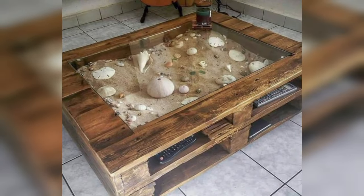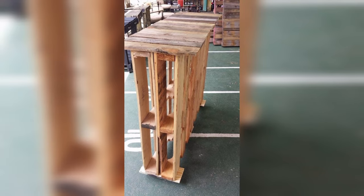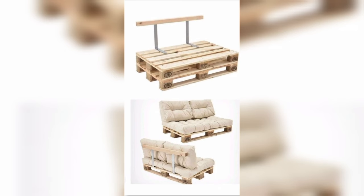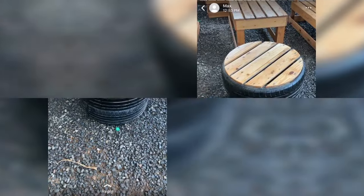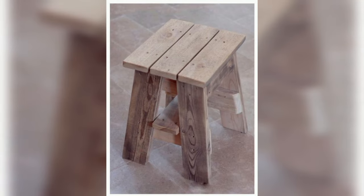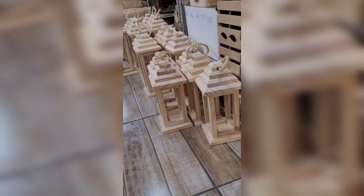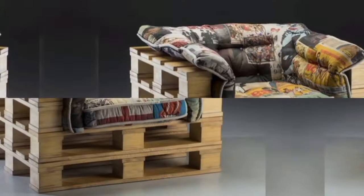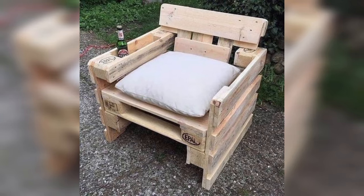In this video we are going to show you some amazing pallet wood projects and art ideas that will sell like hotcakes, and you can earn a handsome amount of money by selling these projects. In recent years, the use of pallet wood has gained significant popularity among do-it-yourself enthusiasts, craftsmen, and artists.